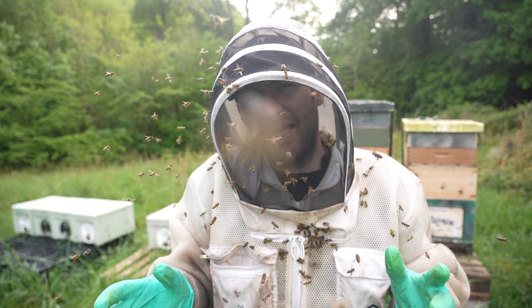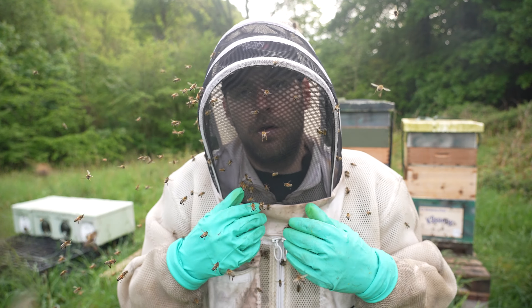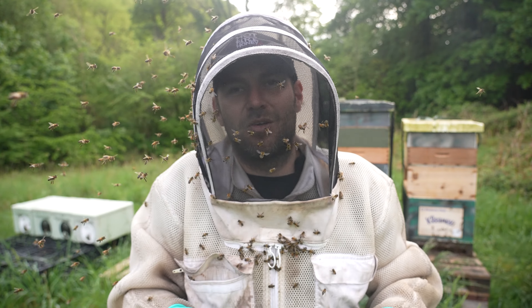I'll give you a quick look inside each one first so you can see the status of them. That scared the absolute life out of me — I thought it was like a bear or something, but it was just a bee coming onto my face.